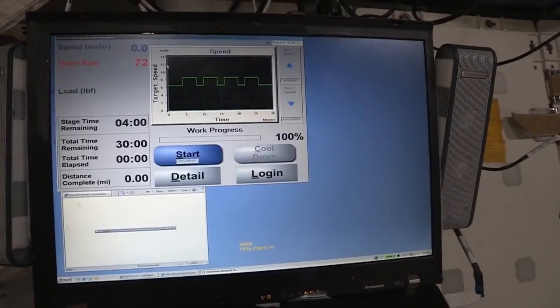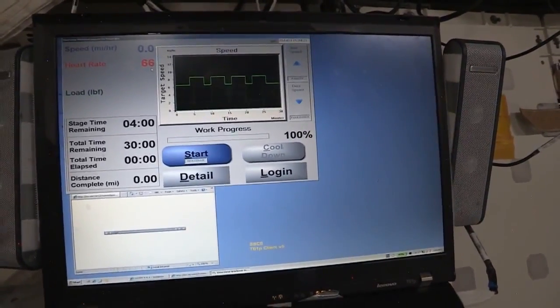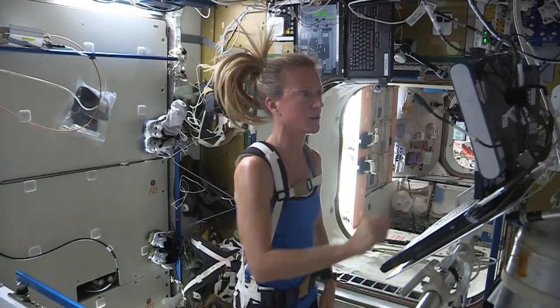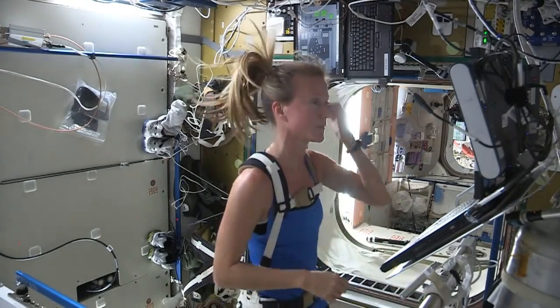Click OK, and then I'm ready to run. You can see we also have heart rate on display. We wear heart rate monitors. Once I push start, the treadmill's belt will start moving, and I'll just follow the protocol.